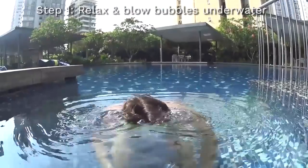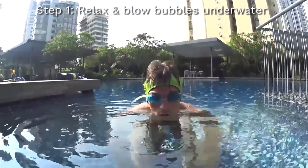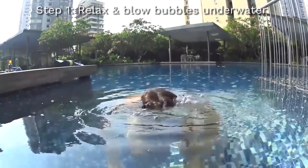Step one would be to be able to blow your bubbles five seconds consecutively, looking underwater and being completely relaxed.